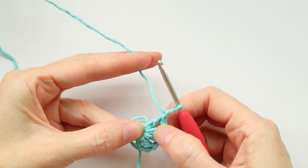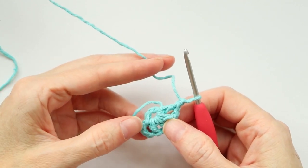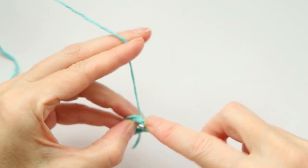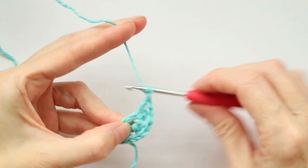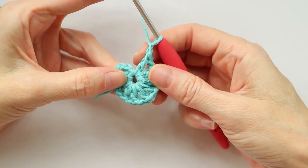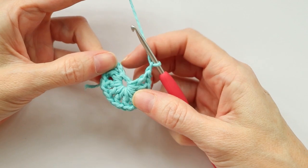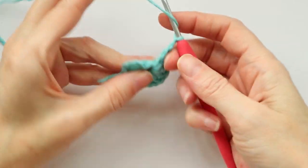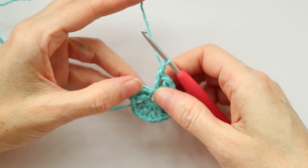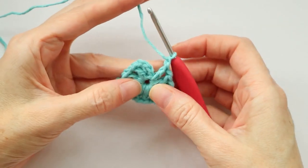Keep going. That was one, two, three, four double crochets — our chain counts as a double crochet, so that counts as five. We need a total of twelve, so we need to make seven more: double crochet with a chain one all the way around. If you run out of room, just grab your chain where you started and pull the stitches apart to wiggle the ring open a bit. Do this eleven times total — twelve including the chain.